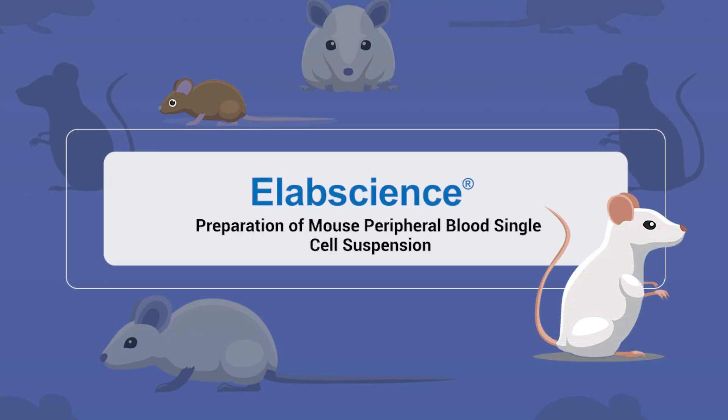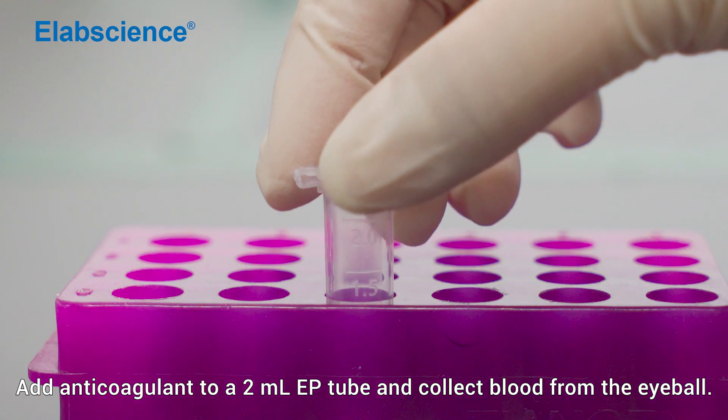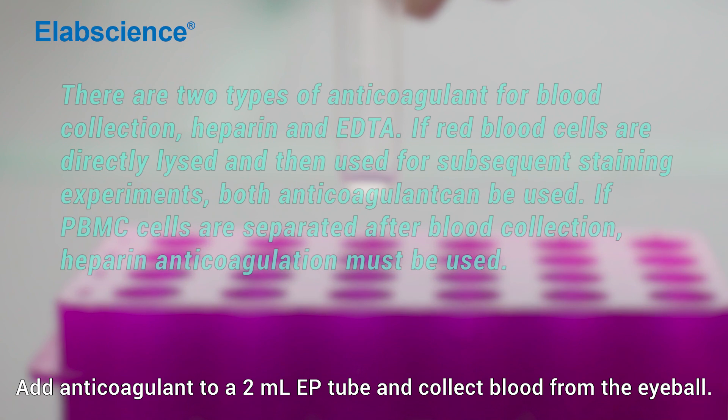Preparation of mouse peripheral blood single-cell suspension. Antibody incubation. Add anticoagulant to a 2 ml EP tube and collect blood from the eyeball.